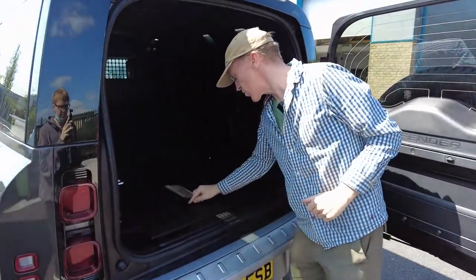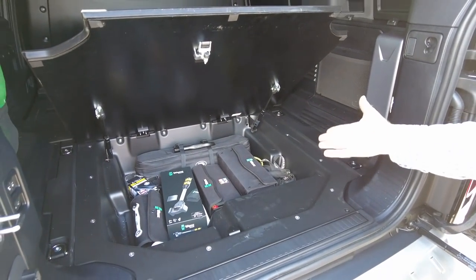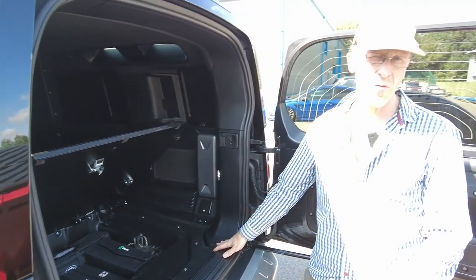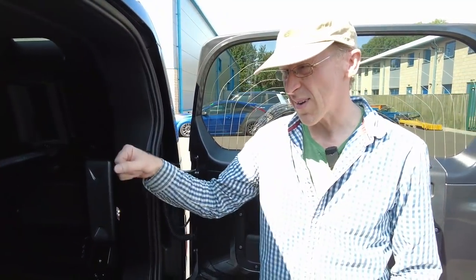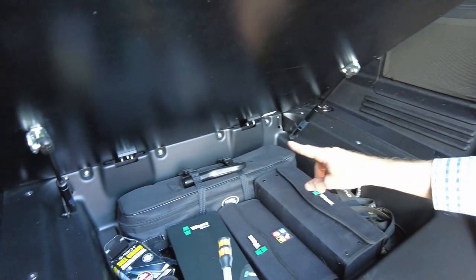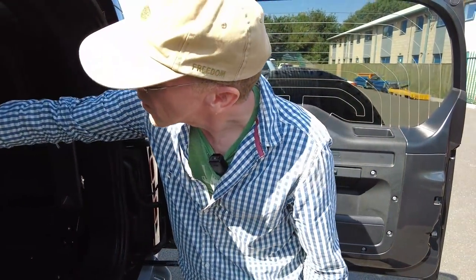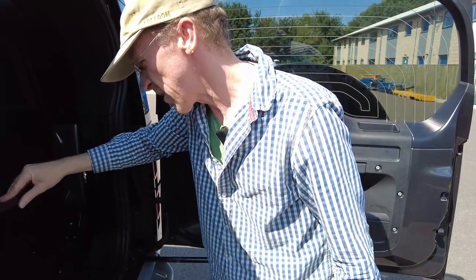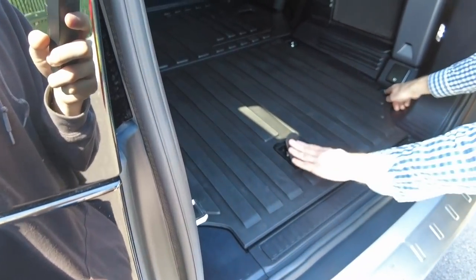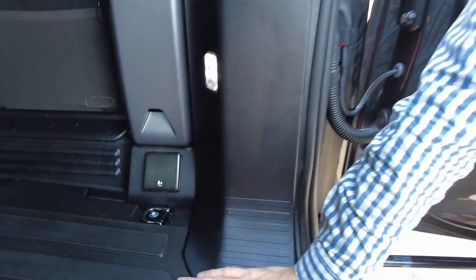Another cool feature is the pop-up tailgate panel, also on gas struts. I really need to fit one of those on our Land Rover for camping. There's a bracket there for locking it, plus all your standard tie-down points and a spare tyre. One extra this van has is the off-road pack.